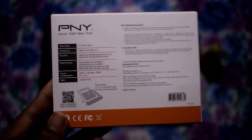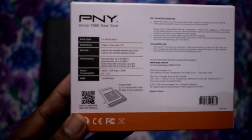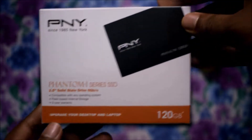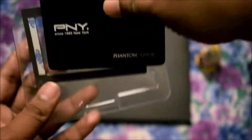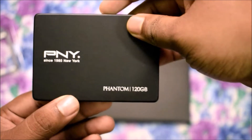Hi, this is Shudan Sharkar. If you want to upgrade your PC speed and you have a low budget, then this video is for you. Today I'm showing you my new PNY SSD — this is a 120GB 2.5-inch drive, and it costs only 50,000. When you unbox this, you will see the SSD itself with branding and some information.